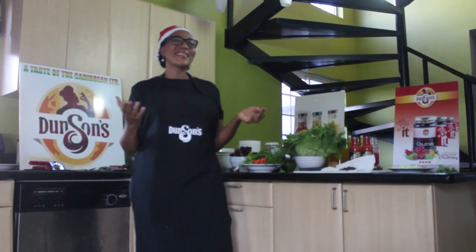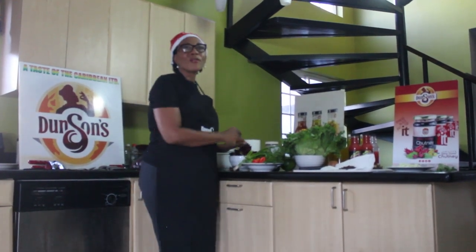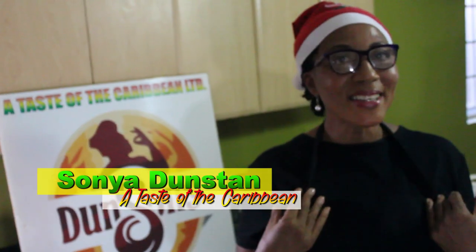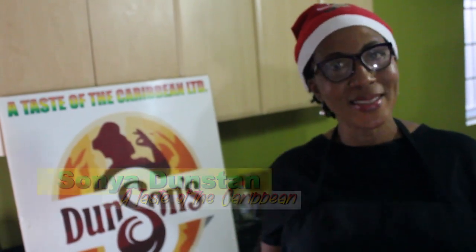Hello world, walk on! Welcome to A Taste of the Caribbean, manufacturers of authentic Jamaican food products. I'm Sonia Dunstone and I'll be your host.